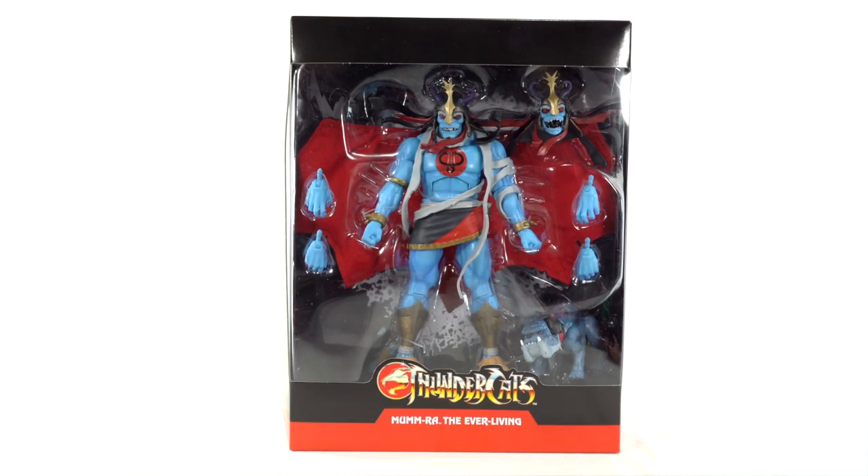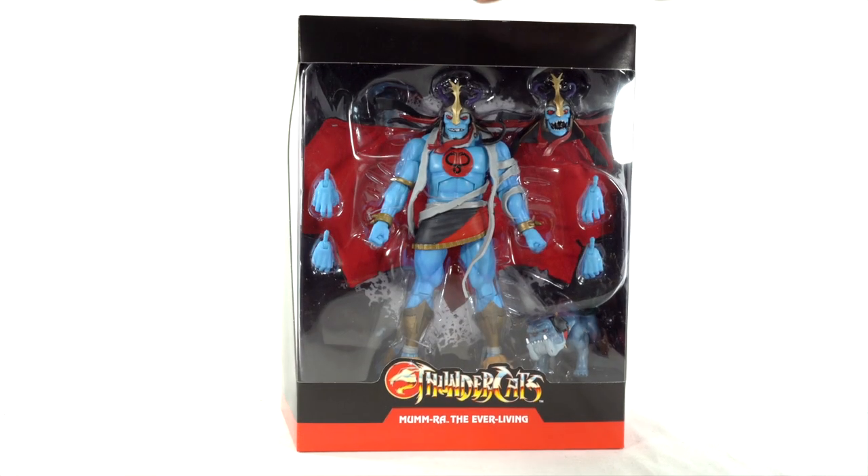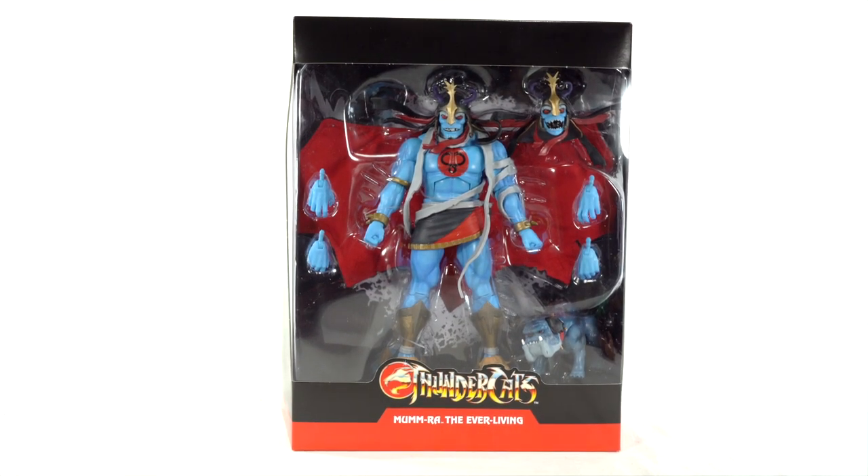Hello. I am Russ and you are you, and you are watching another Russ Toys Review. This is the Super 7 Thundercats Deluxe Mumra, the ever-living version 2.